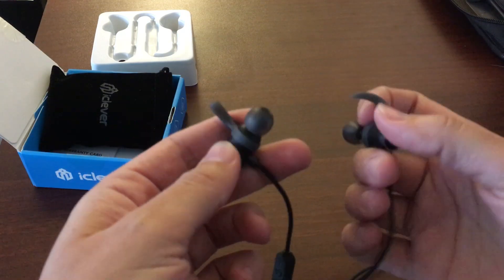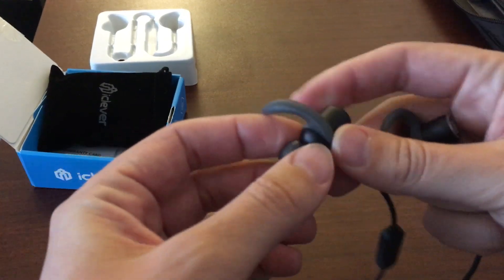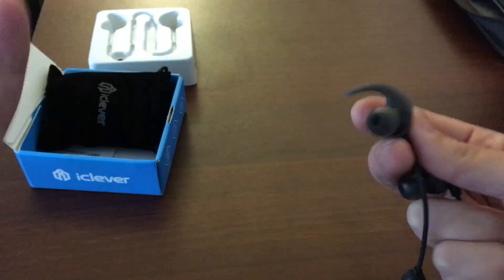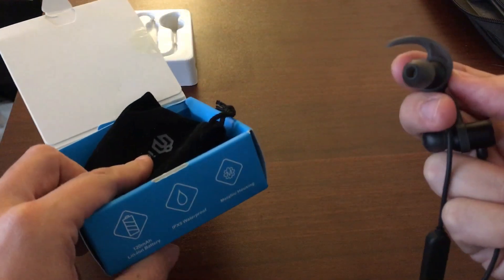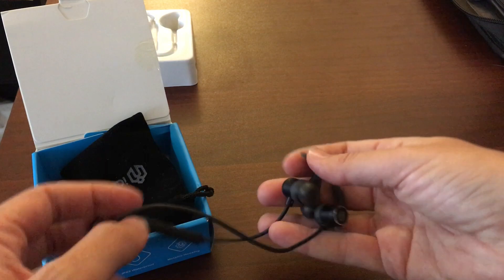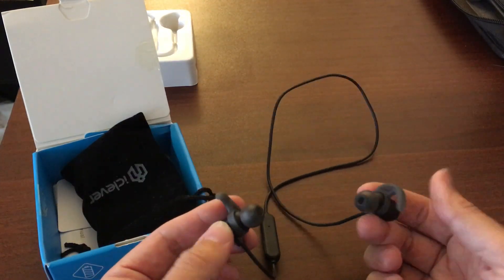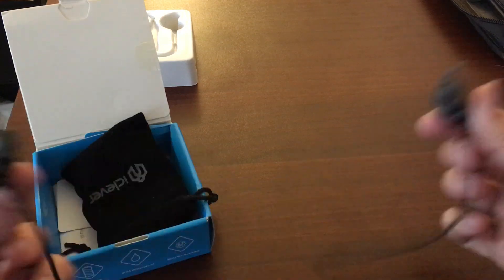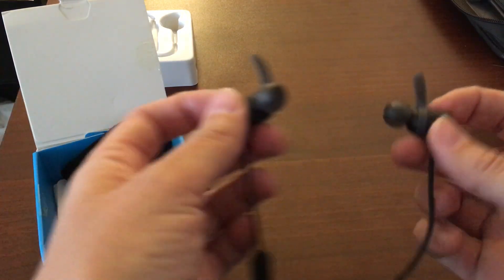They also, because they go in and suction really well into your ear, I've noticed that they're not marketed as noise cancelling, but they are noise isolating very well. If someone's talking to me, I really do have to take them fully out — not just stop the music — to hear what the person is saying to me.